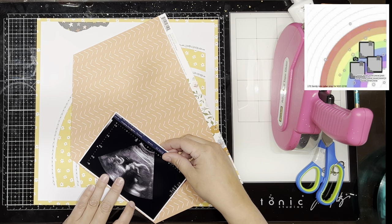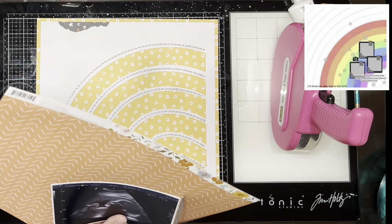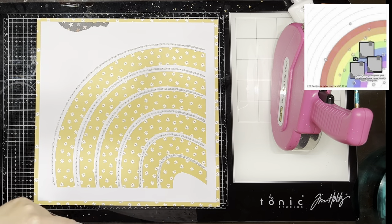It's this gorgeous sort of corner rainbow design, so it immediately made me think of this cut file by Confessions of a Paper Addict. I think it's called Stitched Rainbow — I'm not 100% sure but everything will be linked in the description box.